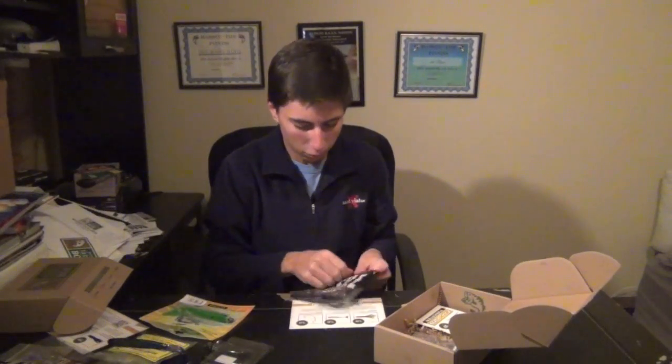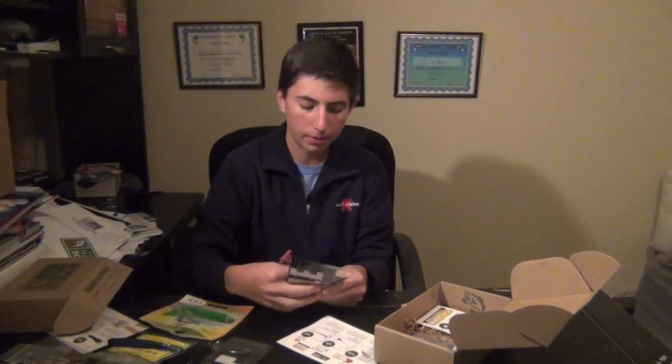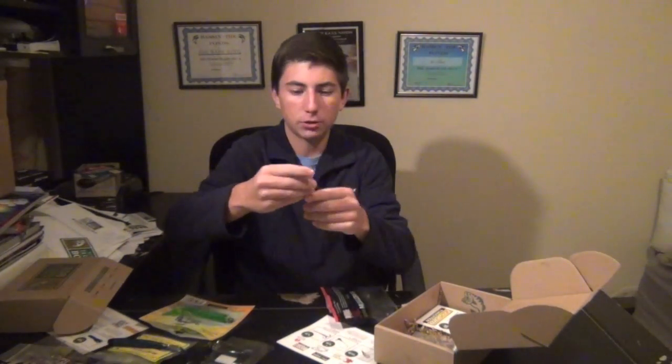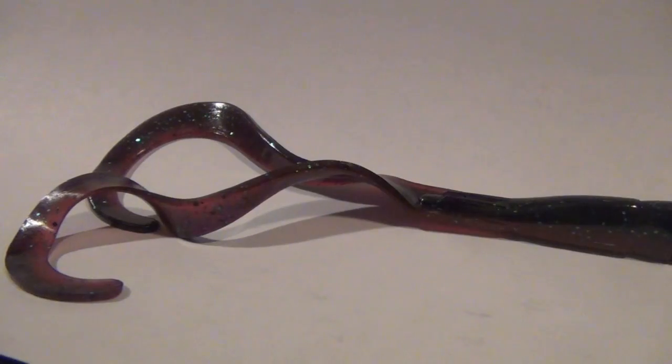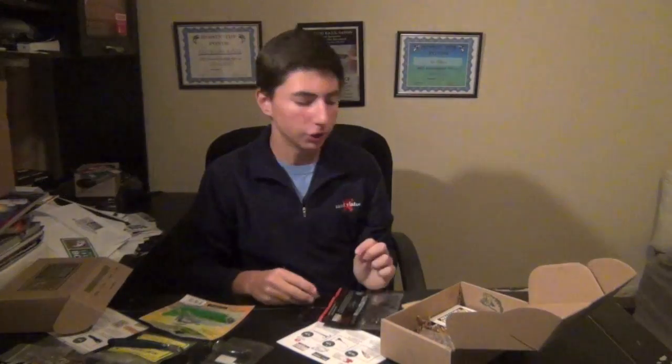Then we got the Ribbon Tail Missile Baits worm — it's called the Tom Hawk. It's 8.75 inches and comes in a three-pack. It's a little bit different than your traditional ribbon tail worm — it's got two different tentacles on there. Definitely a cool bait and a great color for those summer months ledge fishing.